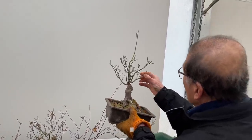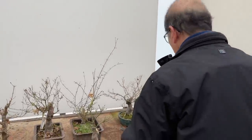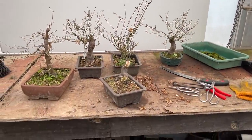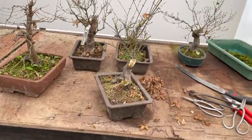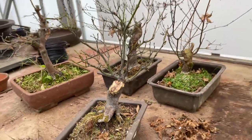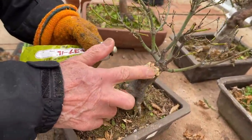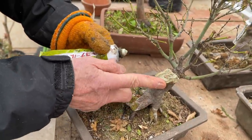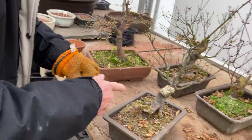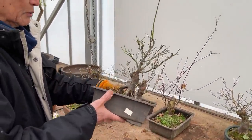I will still have more training to do — I can wire these out a little bit. I'll put some cut paste on it just to help it callus. There's a lot of controversy about whether cut paste has any effect. Some people believe you don't have to put any paste, but from experience I think cut paste does hasten the process. This is the Japanese cut paste — there are many different types. So I won't do more than that to this tree; I'll just leave it to grow on.